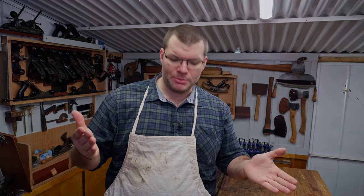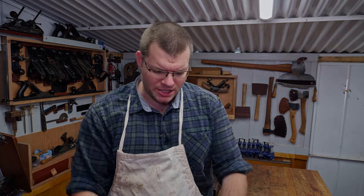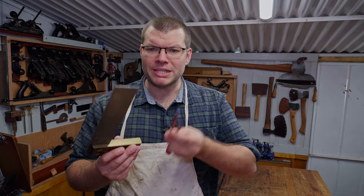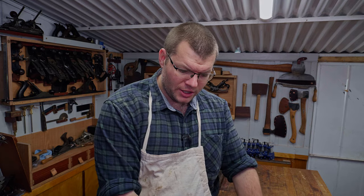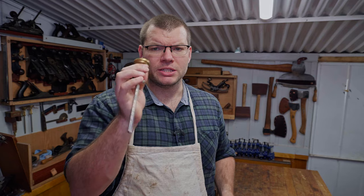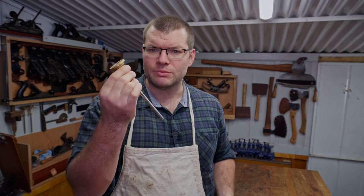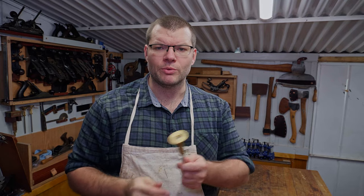The tools we're going to be using today are very similar to the tools we used when we did the rebate here — it's a very similar process. So once again we've got our basic mark-out tools: square, pencil, marking knife. We're going to be using a marking gauge today. This is a wheel style — you could use the pin style, it doesn't really matter. Wheel style is just a little bit easier because it's a cutting gauge, so if you've even got a traditional cutting gauge that'll work well.